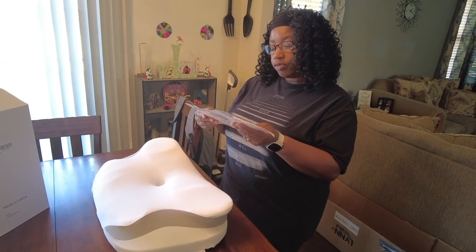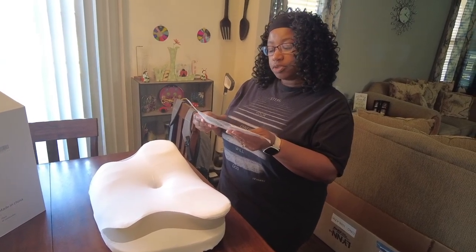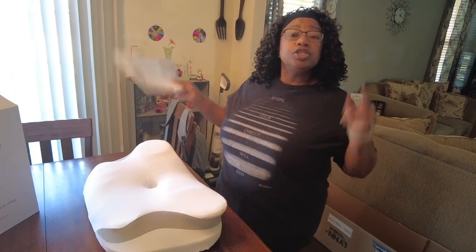Normally this product returns to its original size within two hours after unpacking, so we'll be back in two hours.